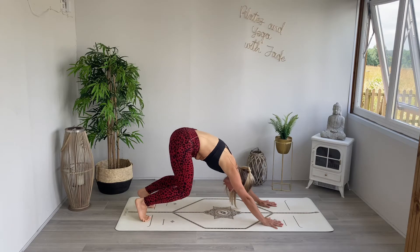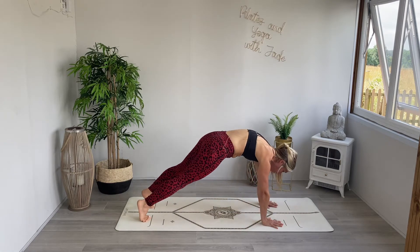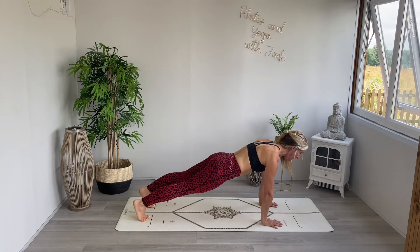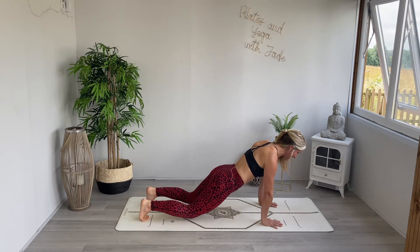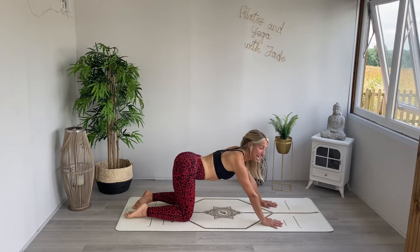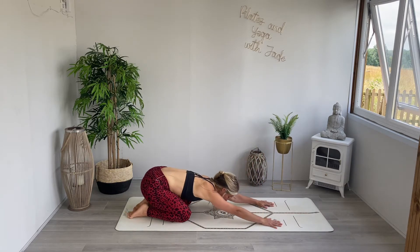Press off, curve the back, unravel. Let's all pause together in our high plank. Slowly coming down onto the knees, uncurling the toes, and finding your way into your child's pose once again.